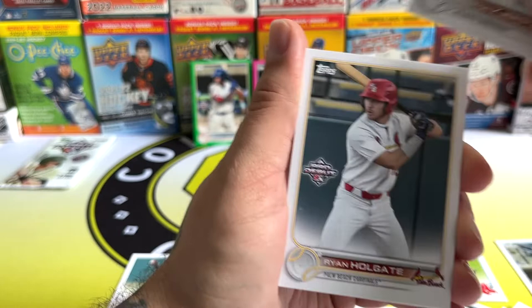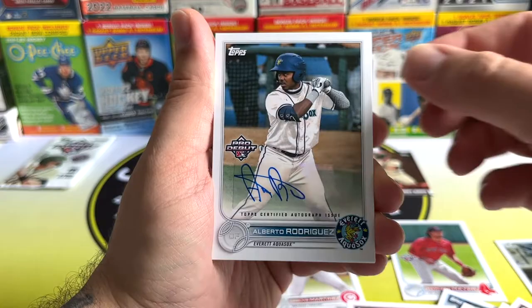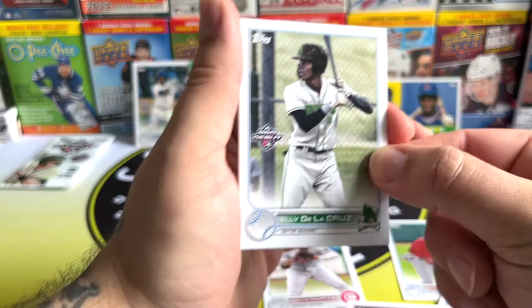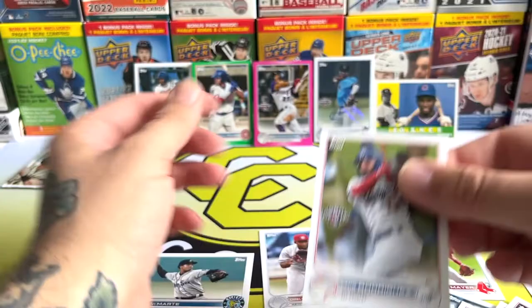Eric Elvin De Castro, Histon Kirstad, Ryan Holgate, Max Muncie — and there's our next autograph: Alberto Rodriguez for the Mariners minor leagues. That's two autographs found, we've got one more to find. There's Ellie De La Cruz, Nolan Jones, and Luis Rodriguez. That's the last pack of this part of the Pro Debut.